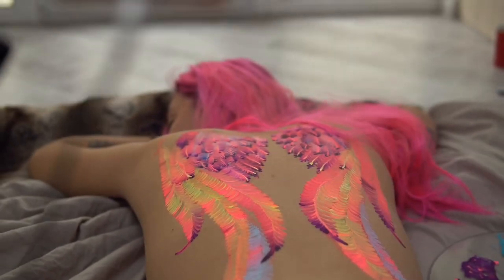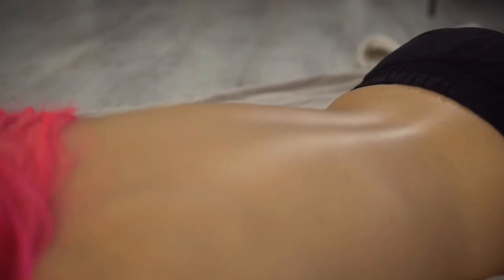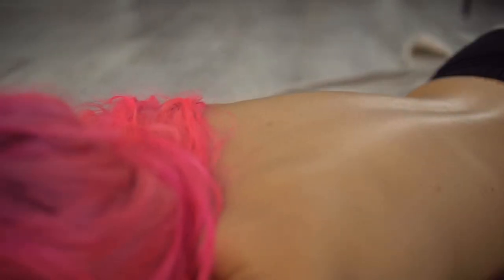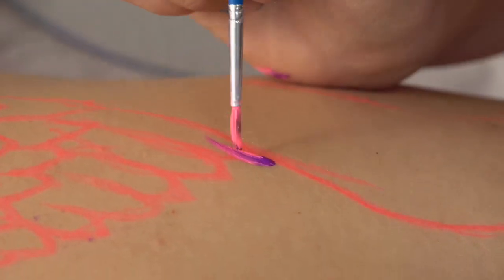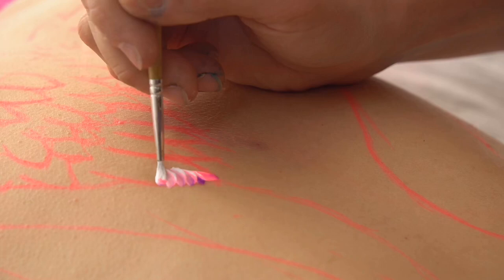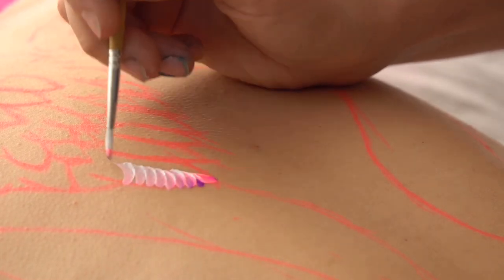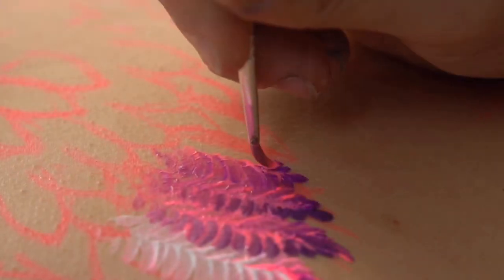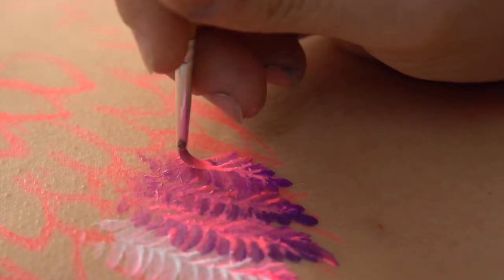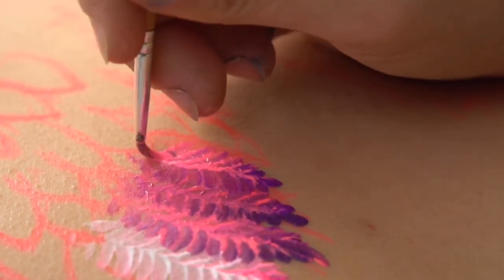Hello my friends, happy to see you again in my channel! I hope you will enjoy this video because it's so beautiful and very tasty. I want to share with you some of my work — what we did for a photoshoot for a beautiful angel with pink hair, and we drew wings for her.